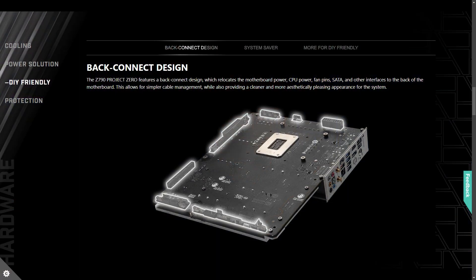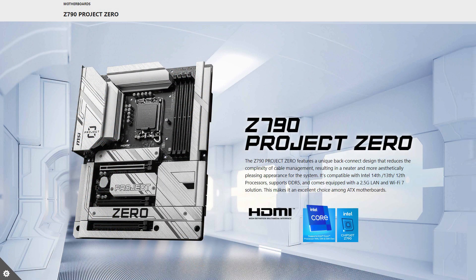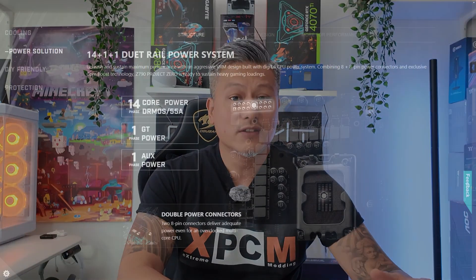It features all the power connectors and pin headers on the reverse side of the motherboard, and this provides a much cleaner and neat look, allowing you to fully display your motherboard, liquid cooler, and graphics card in all its grandeur. It utilizes the Z790 chipset and is compatible with all the latest Intel 14th gen, 13th gen, and 12th gen processors on the LGA 1700 socket.